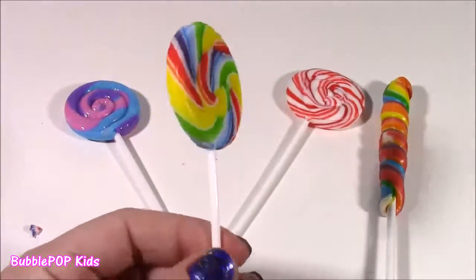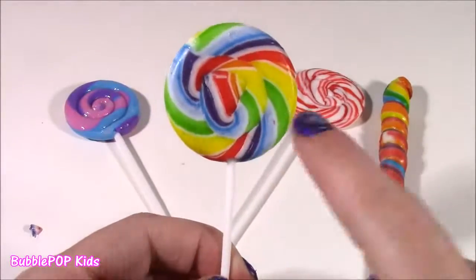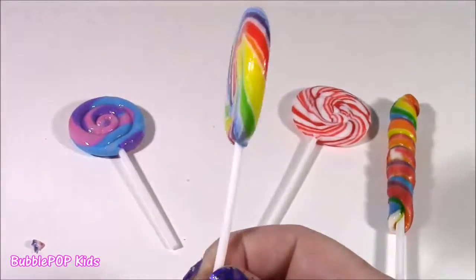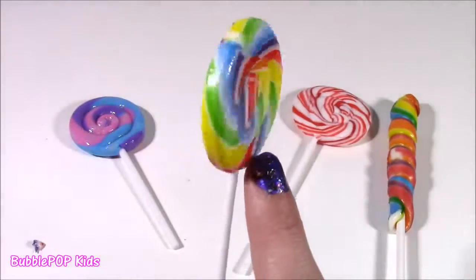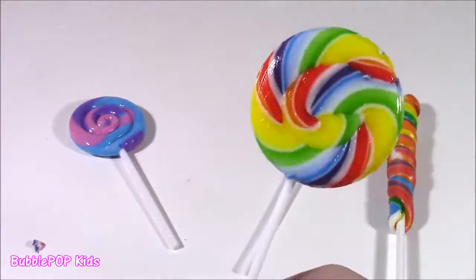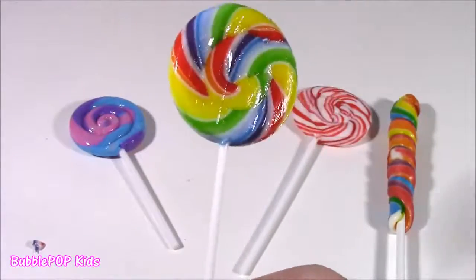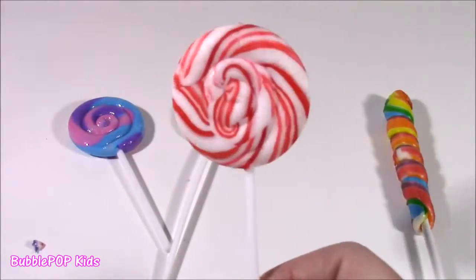Second one up, we get this super cute rainbow swirly pop. This is like the ones you see at Disney World with the Mickey face. Tried the rainbow one and it kind of tastes a little bit fruity — not too much. It pretty much tastes like a plain sugary pop, but it is just so pretty to look at. Looks like a rainbow. Third one up is the candy cane pop.